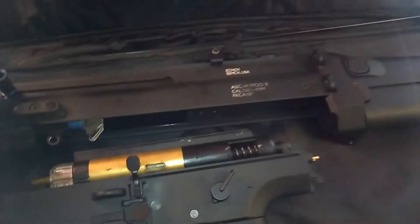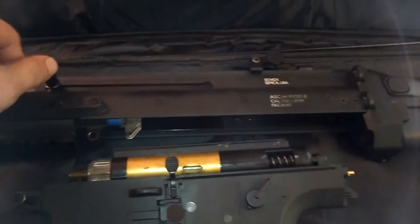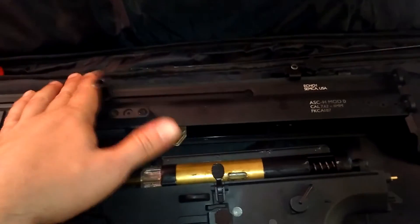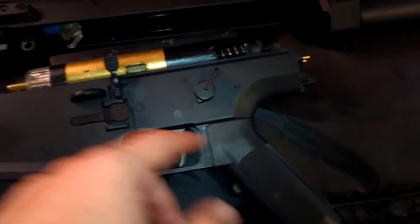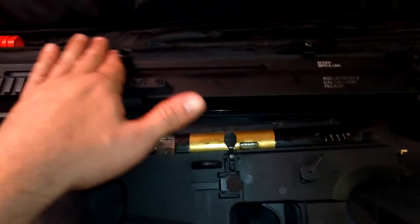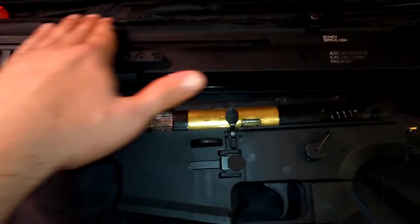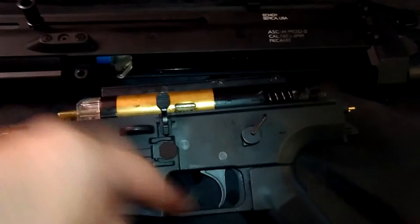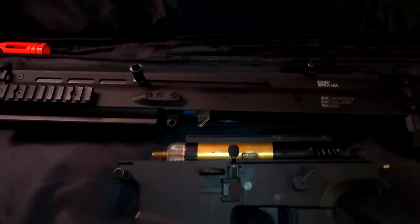The Tokyo Marui version of the Scar — I think it's the Scar Heavy, might be the Scar Light — actually has a bolt that moves with each shot as you fire the trigger mechanism. I was trying to figure out if there's something I can add to mine to get the bolt to pull back as it fires. There may be, and I'll look into it and post a video if I find anything.